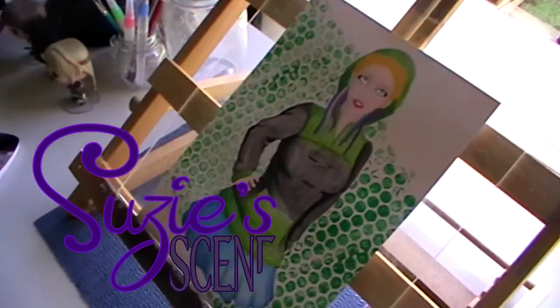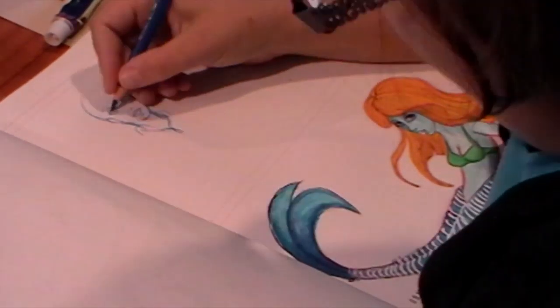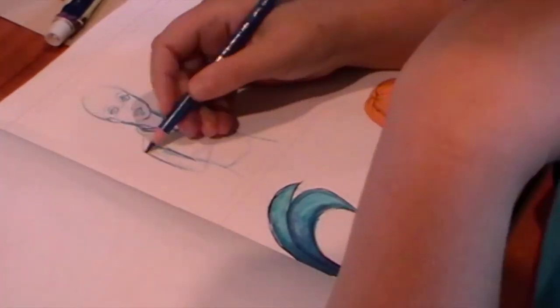Kia ora koutou katoa. My name is Susie and this is my scene. Hey guys! Welcome back to Susie's Scene with me, Susie.